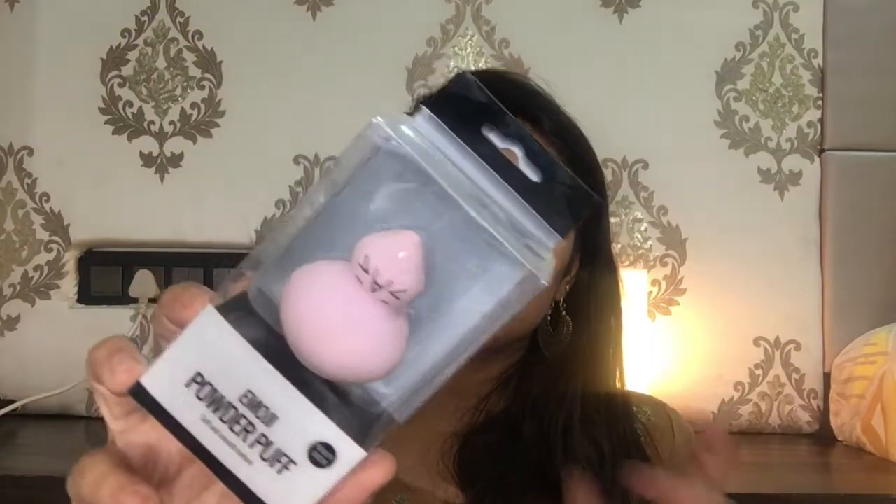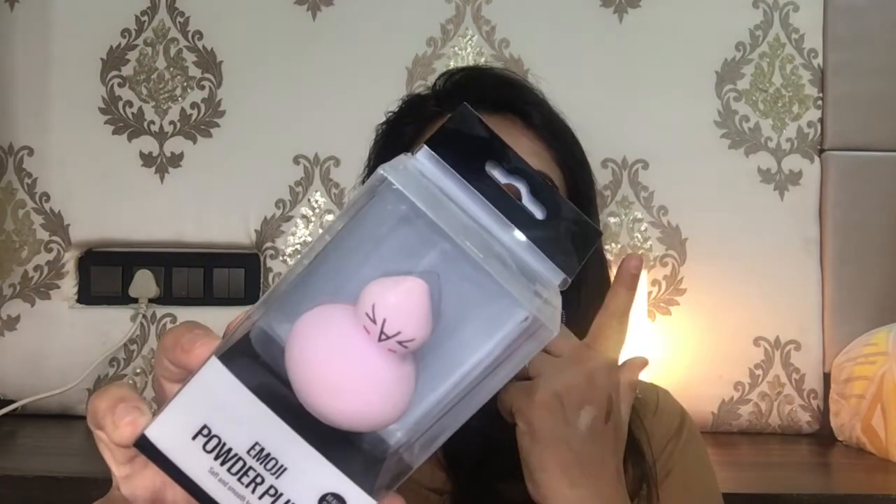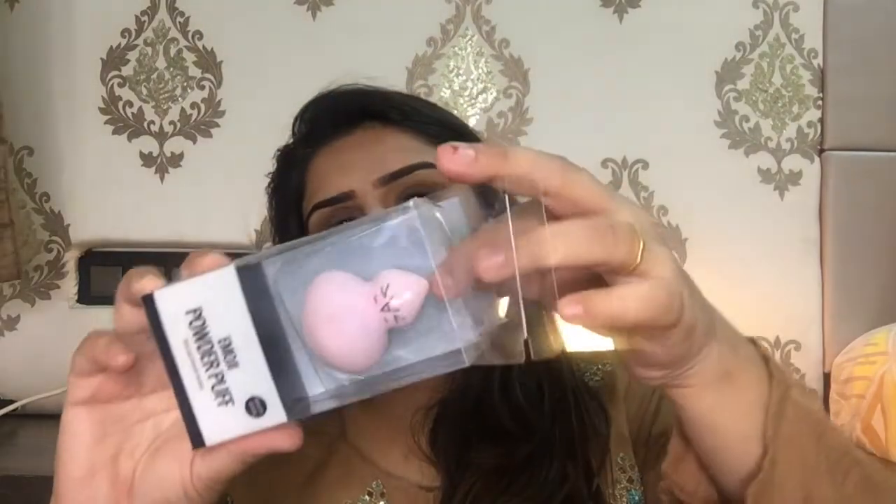The other product I bought from Miniso is this emoji powder puff with a soft and smooth texture — basically a beauty blender. It retails for rupees 190.